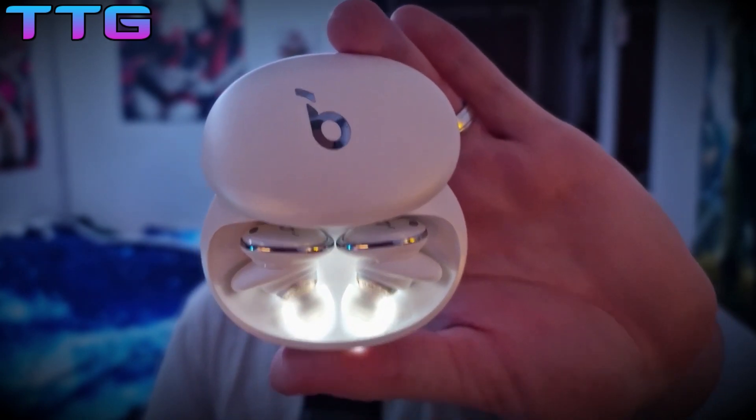In terms of build quality, the Liberty 3 Pros are more premium, but the fit in my personal opinion isn't as great as the A40s. The A40s are very comfortable and compact — easily some of the most comfort-focused earphones I've ever had. These aren't bad, they're just a little bit heavier and they stick out a bit more, and there's a reason for that.